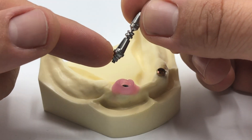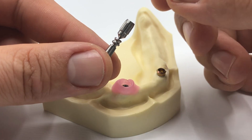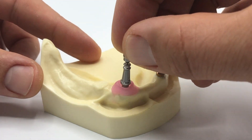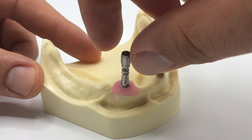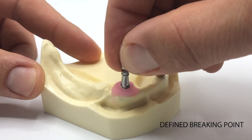Come on, I'll show you how that works. This is the abutment itself. On top you can see the impression screw with its handle. Use the handle and hand tighten the 2-in-1 impression abutment easily into the patient's mouth and break the handle off.